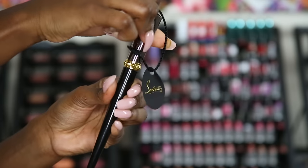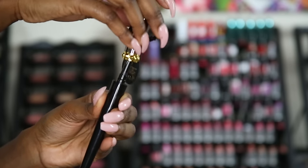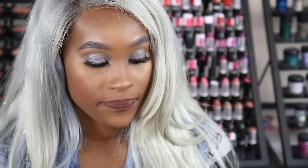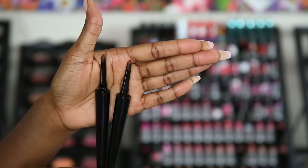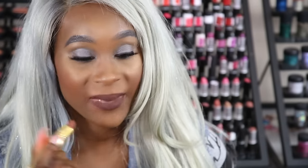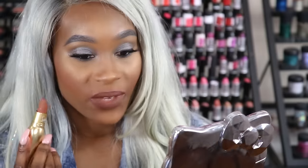If you run out of product, all you have to do is put it back in, twist it down, twist it back up, and more product is going to come up. I'm going to place Zulu right over Otta, which is very pretty. And that is all my swatches!